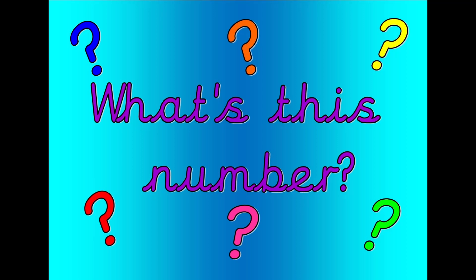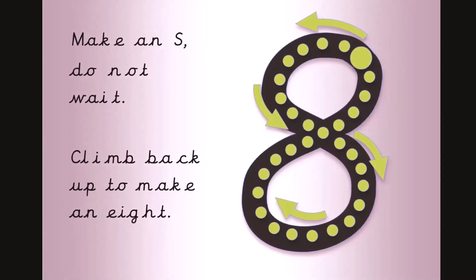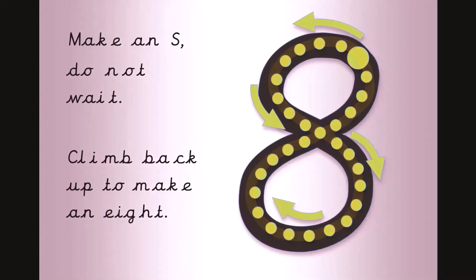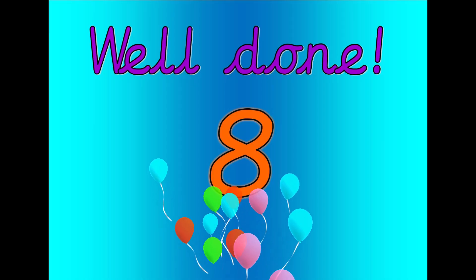What's this number? Shout it out loud. Get your magic finger ready. Make an S, do not wait. Climb back up to make an eight. Let's count. Zero, one, two, three, four, five, six, seven, eight. Well done. That was eight.